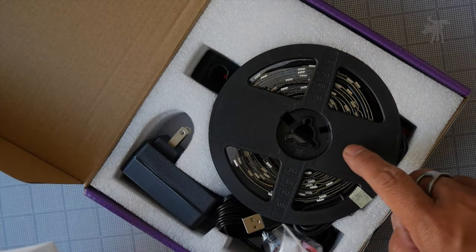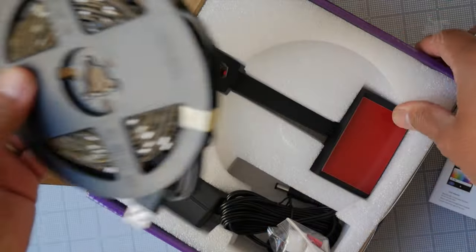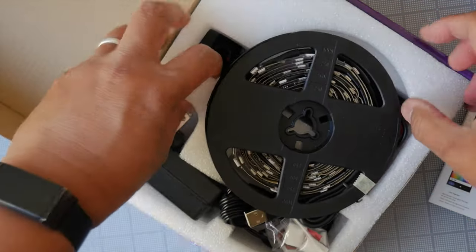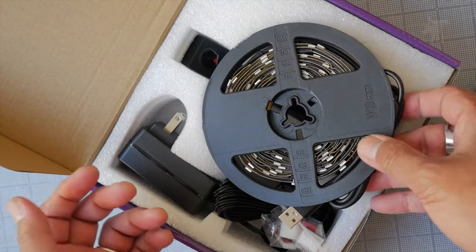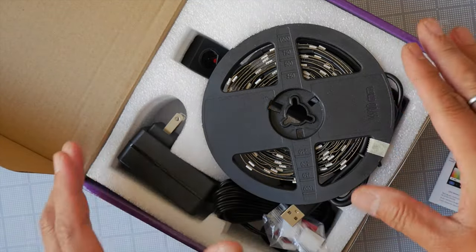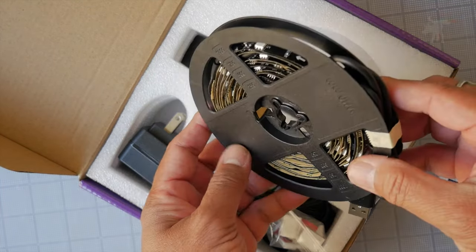But it doesn't have any instructions on how to install this itself. Let's see if it has anything underneath. It doesn't. So I'm going to figure this out — it shouldn't be too difficult. I'll show you what I did to install this. Let's take a look at what the components are.